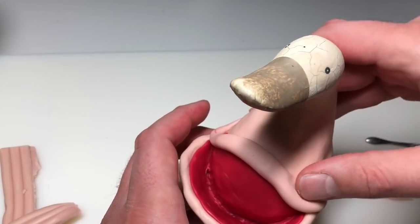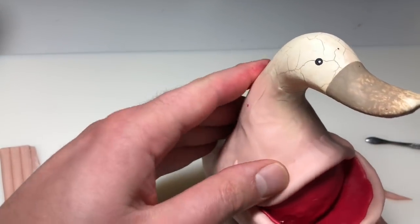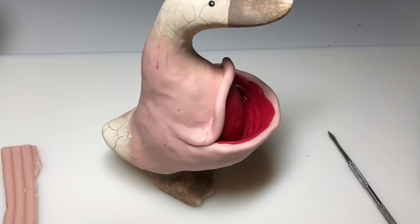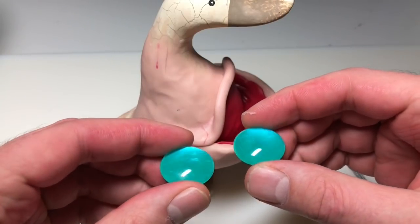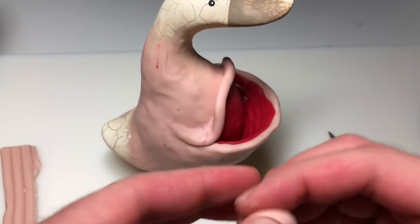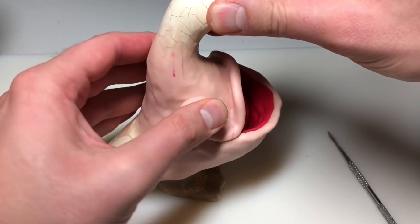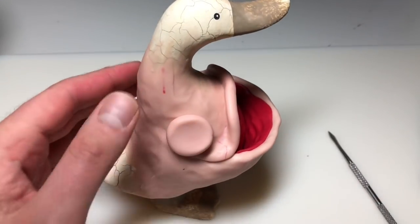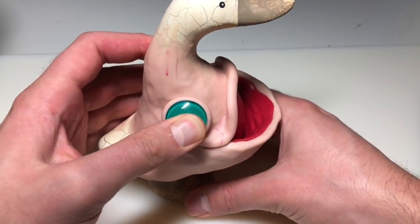I can't help but notice that the duck is starting to look really weird, but that's okay — we're going to keep going. Now for the eyes, I pre-painted the backs of these 25 millimeter cabochons with some color shift teal. The color shifting isn't that crazy, but I like the color enough to use it anyway. To attach them to the sides of the fish, I'm flattening out a round piece of clay, pressing that into the side of the fish, and then firmly pressing the cabochon into that so the clay squishes out from behind it and anchors it in place.